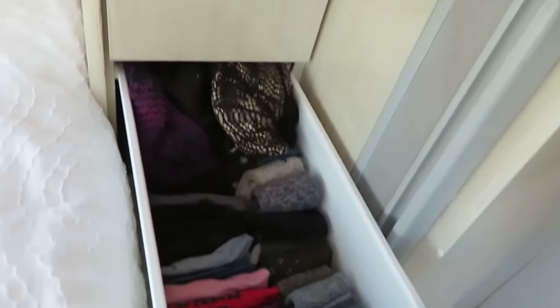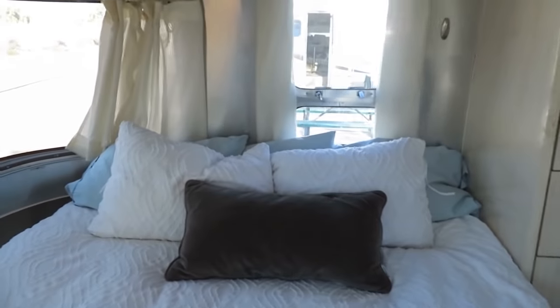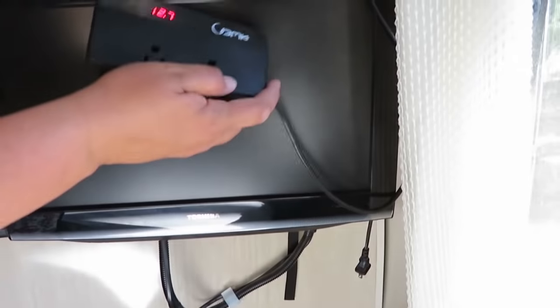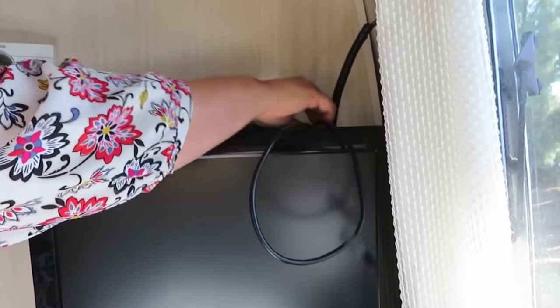This is where I keep my underwear, socks, t-shirts, bigger shirts, pullovers — pants are in the other cupboard. There's a bed here and a TV. Let me show you this little inverter that shows you how many volts you've got — it's a simple thing but I love it. You can find it on Amazon — link below. I keep it unplugged so it doesn't draw any power.